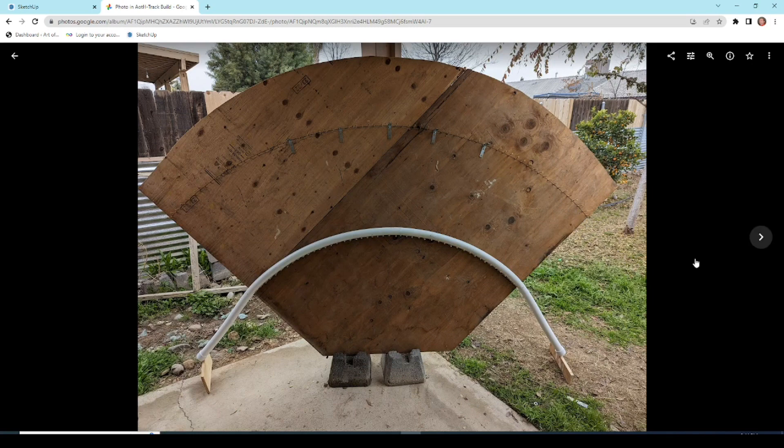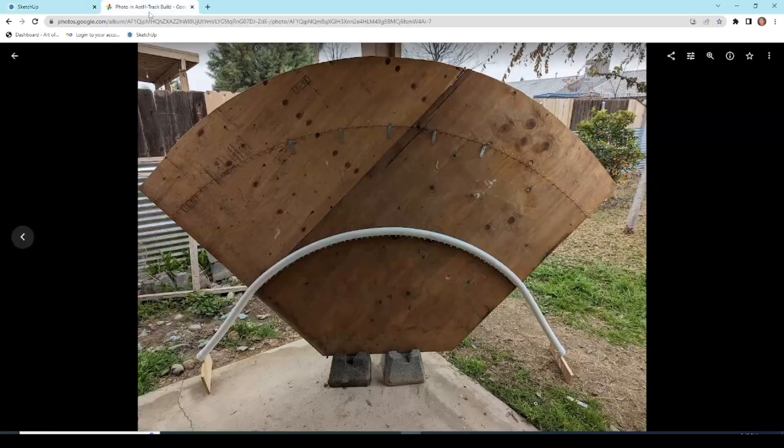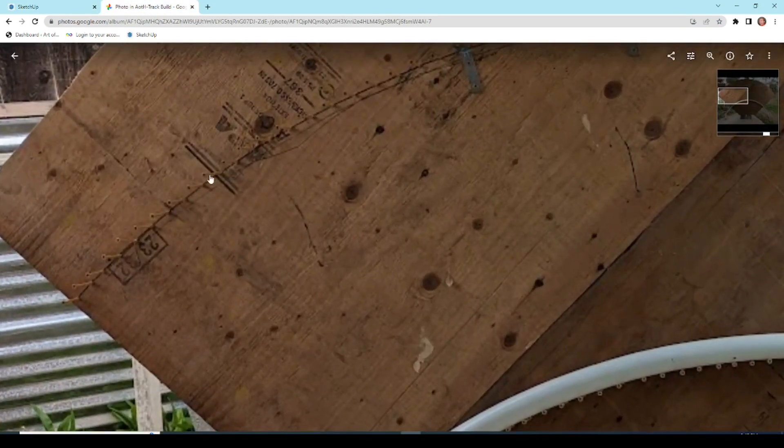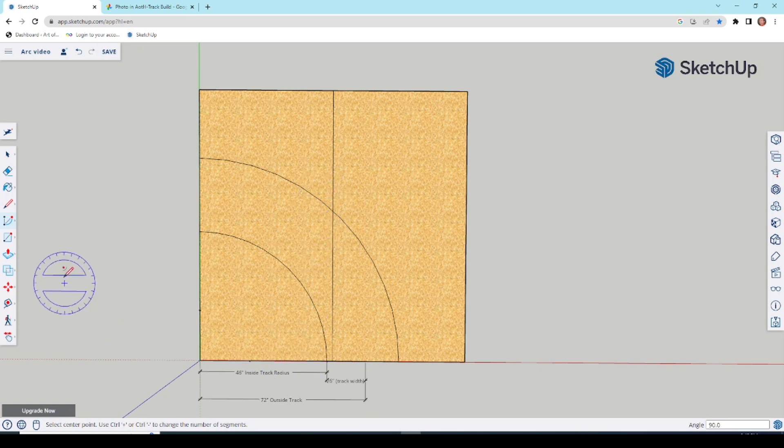Then I shortened the string by the width of the track — 26 inches. I left the string attached at the pivot, made a mark on the wood at the 26-inch inset, and drew a second arch. Now you have your two track paths. Then you put screws every few inches all along both paths to give a surface to lay the pipe on.